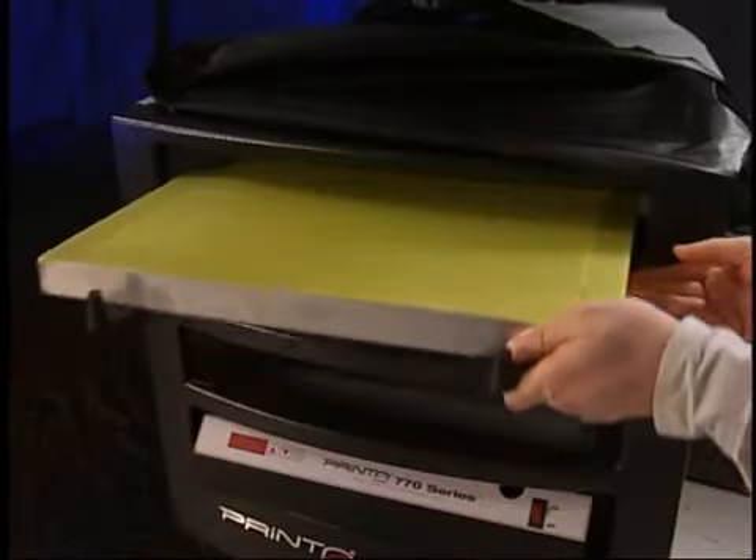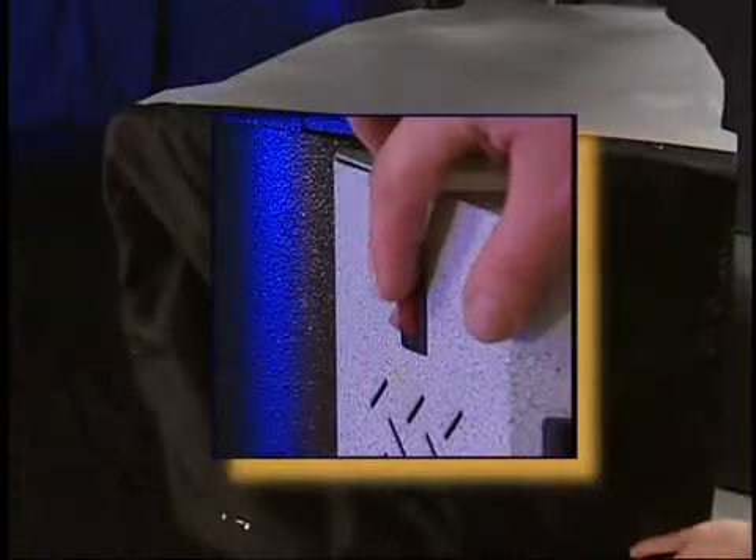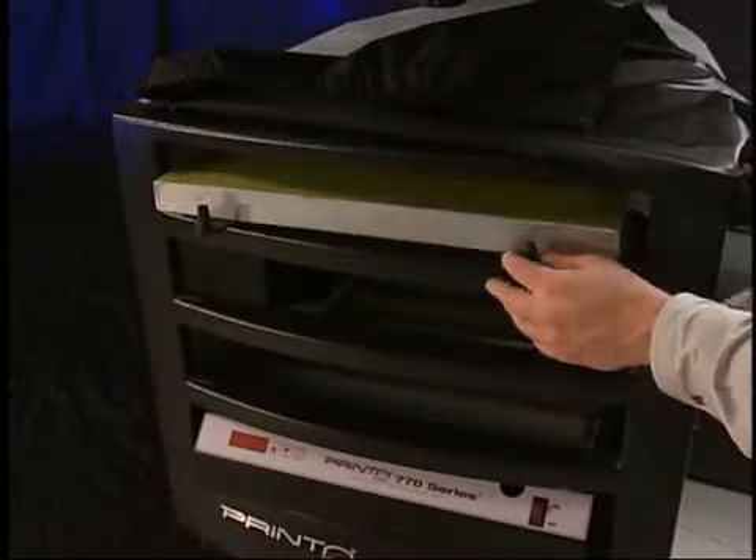Blot the screen dry using paper towels or newsprint. Place the clean screen into the drying cabinet feature of the 770 Series and turn on the circulating fan. In a matter of minutes, the screen will be completely dry and ready to receive the stencil film.